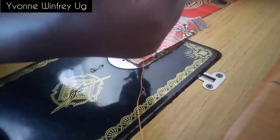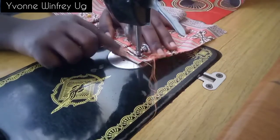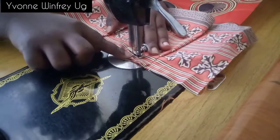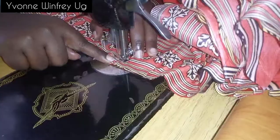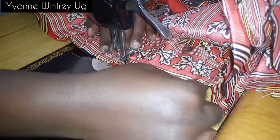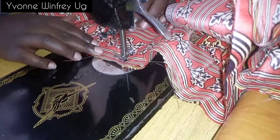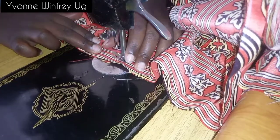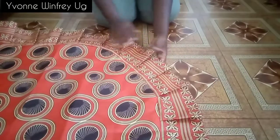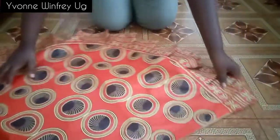I'm now joining all my pleats onto the main skirt — remember we left about one inch at the start to use for finishing the pleats. I went ahead and joined the entirety of the long piece onto the main skirt. For more fullness you can multiply the entire hemline measurement by two or three parts so that your pleats are many and look very beautiful.